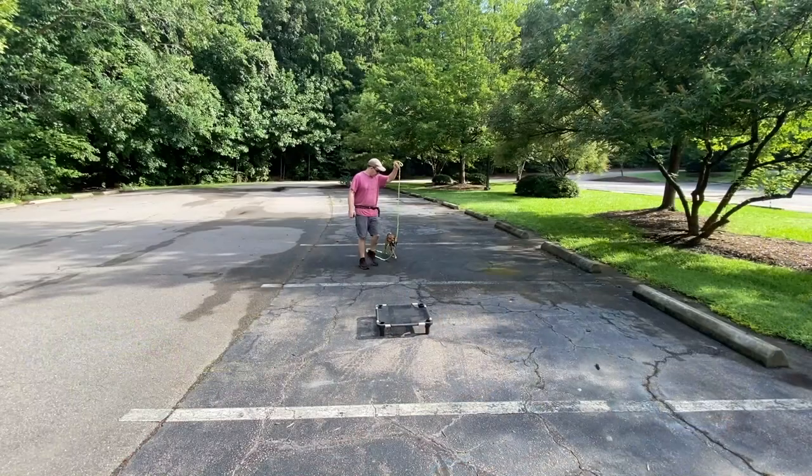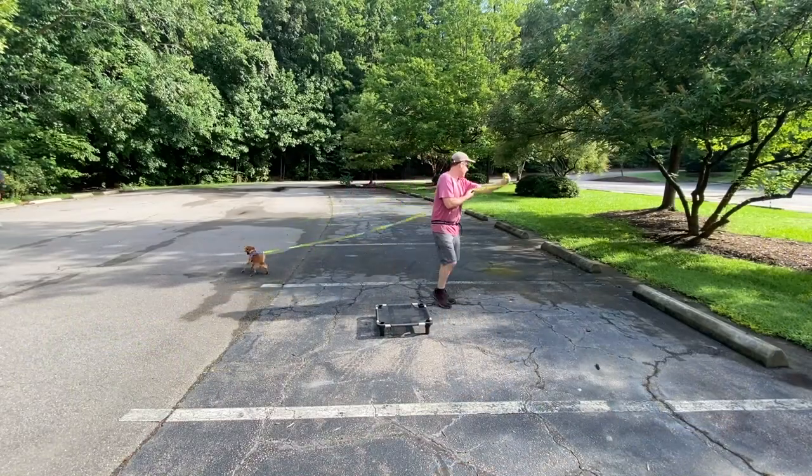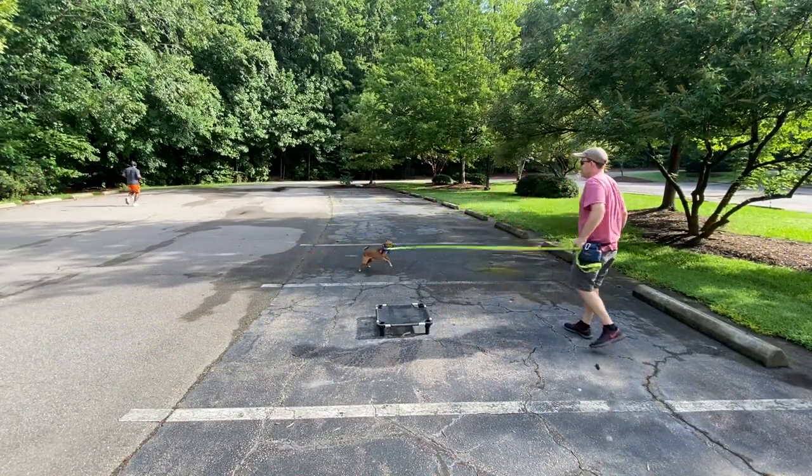We are going to be with Roscoe training at the park and he really likes to go all the way to the top. So we're going to be training out here with him and right now we'll just be working in the car and getting him used to things. It's just going to take a little bit of time.